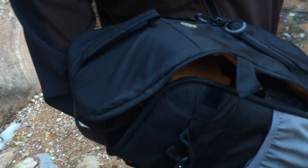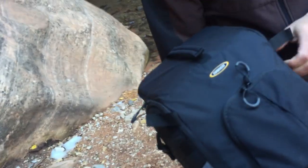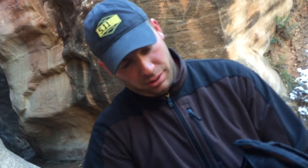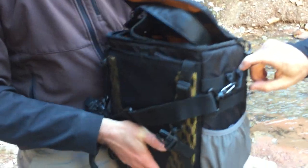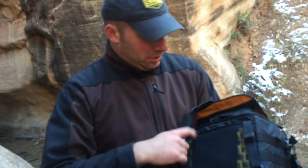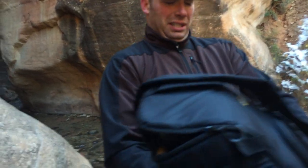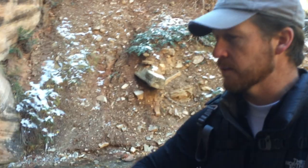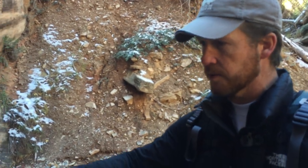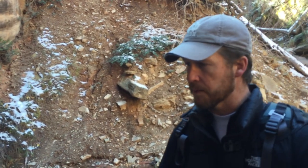I actually use this little companion bag separately by itself more than probably anything else. It has this shoulder strap, but it also has little backpack straps. They're kind of small and not very comfortable, but it's better than not having them — a lot of other bags just have an insert with no straps at all, and that was one of the things I liked about this one.